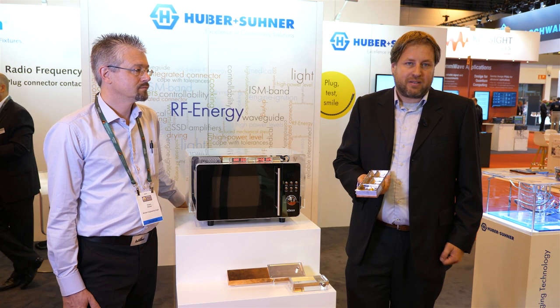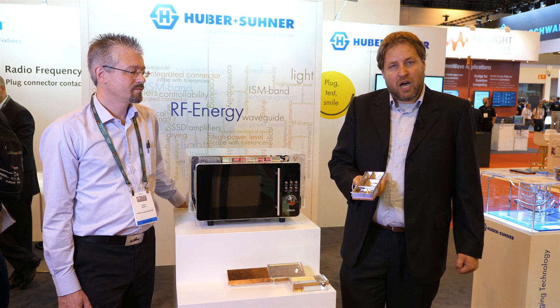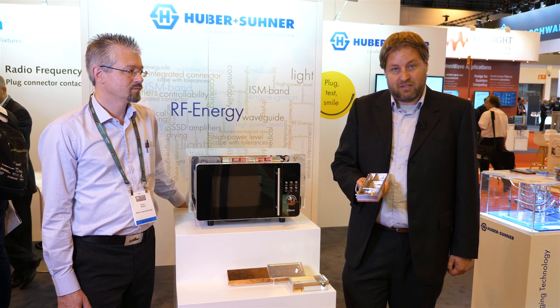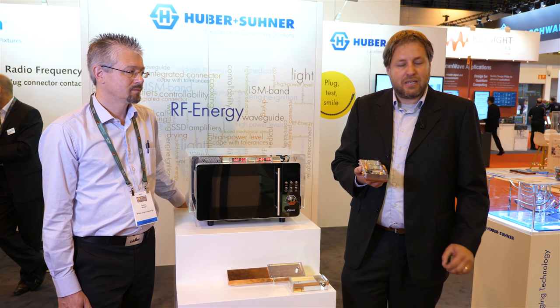Changing connectivity mainly means we have to connect PCBs on the amplifier, which traditionally are connected by connectors and cables that are long, large, don't have the required power capability, and are specifically expensive. In contrast, Hub & Suna comes up with a solution which is fully integrated on the board — a connector which is soldered, which eliminates traditional RF interfaces and is directly connected to the application.